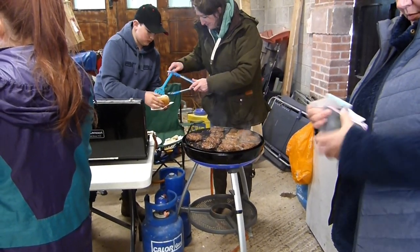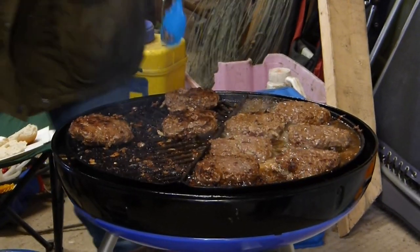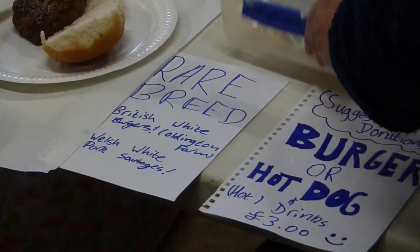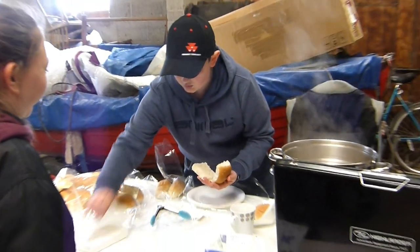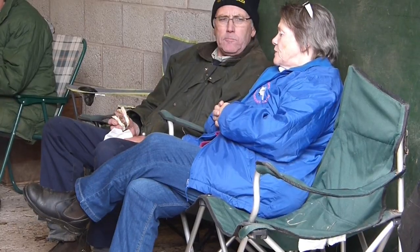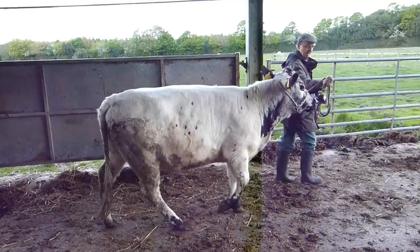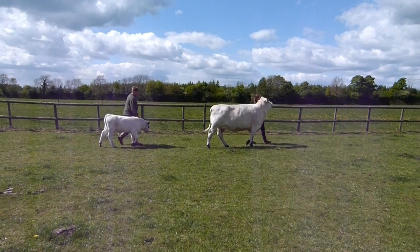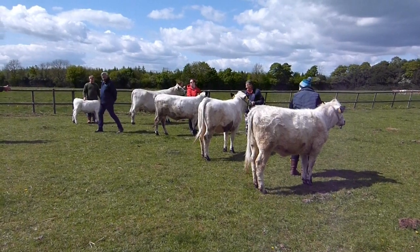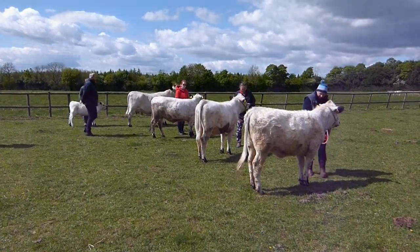So that was it for the morning session of the show and workshop. Paul and his wife Catherine, along with their youngest son James, also provided a superb barbecue of British White beef burgers for lunch, which were fantastic and helped us all warm up on a chilly day. The afternoon session was all about ring craft and handling your animal in front of the judge — everyone had a chance to have a go at leading some animals in a sort of mock show ring scenario, which was really helpful in preparation for next time where we'll actually be off to a show.